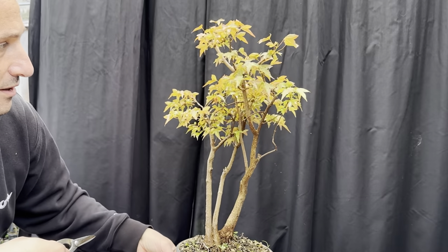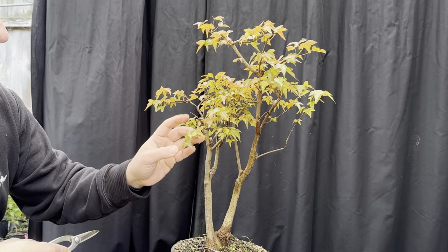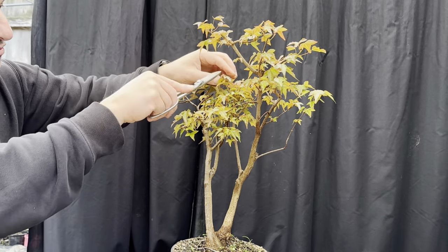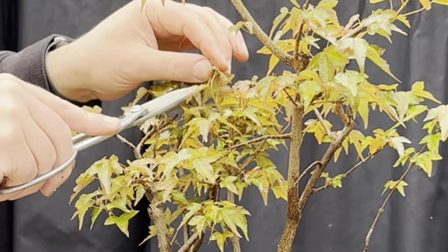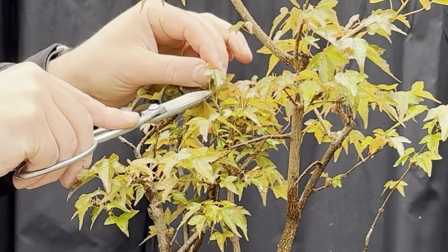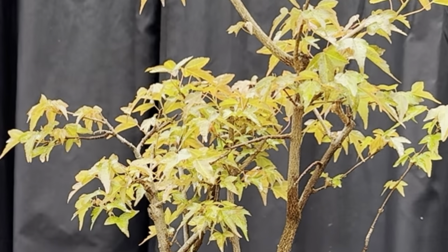You don't have to pinch the buds - if you forgot, just come back and cut it back. It's pretty quick and easy. You'll see there's a leaf, a shoot, a leaf, a shoot - come back to this bit, leave a little stub and leave the two leaves on that side.